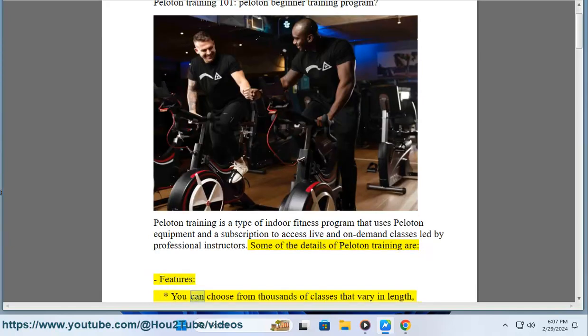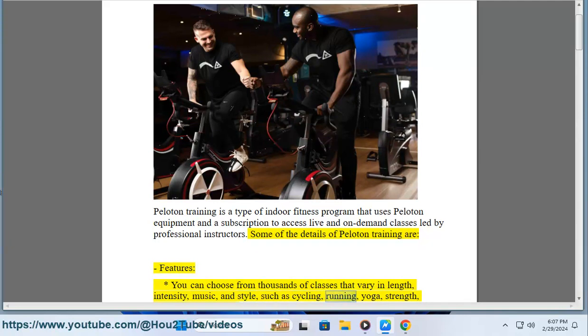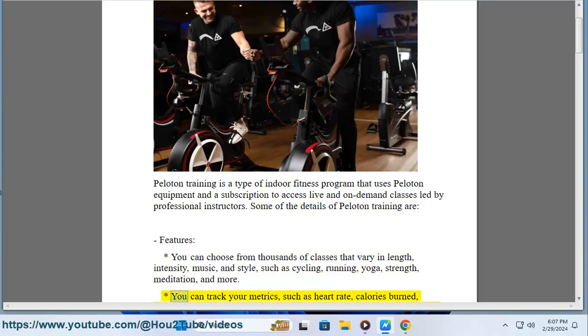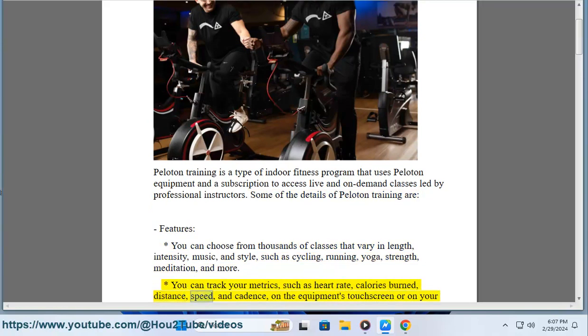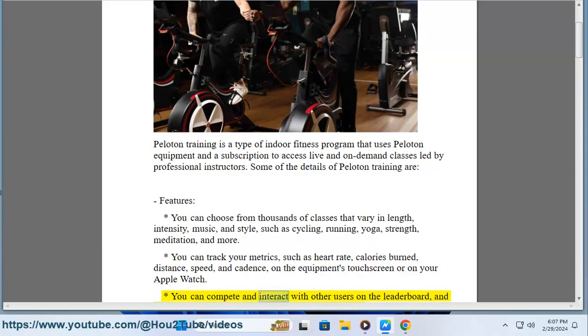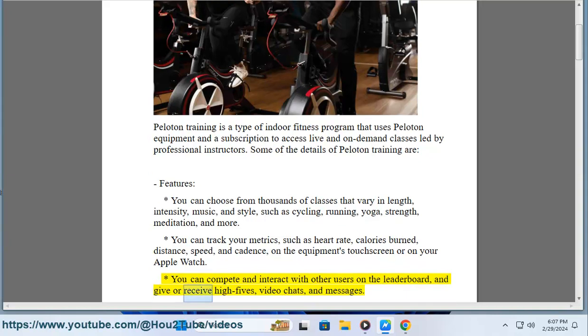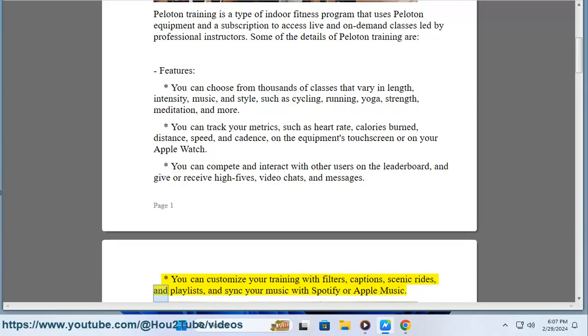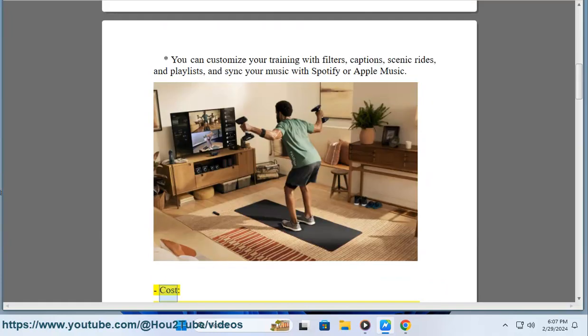Features: You can choose from thousands of classes that vary in length, intensity, music, and style, such as cycling, running, yoga, strength, meditation, and more. You can track your metrics such as heart rate, calories burned, distance, speed, and cadence on the equipment's touchscreen or on your Apple Watch. You can compete and interact with other users on the leaderboard and give or receive high fives, video chats, and messages. You can customize your training with filters, captions, scenic rides, and playlists, and sync your music with Spotify or Apple Music.